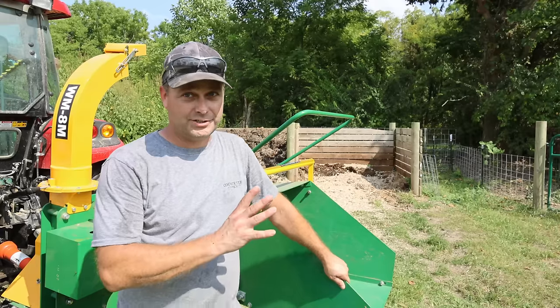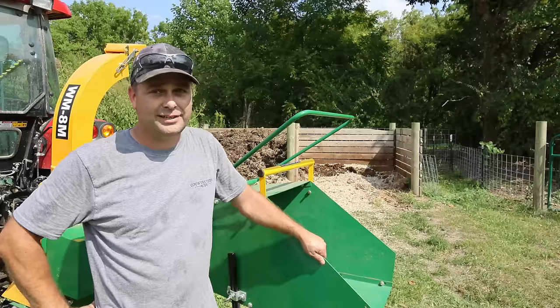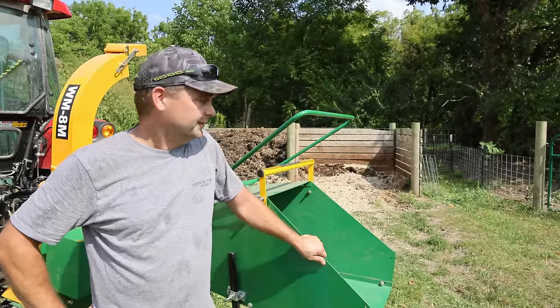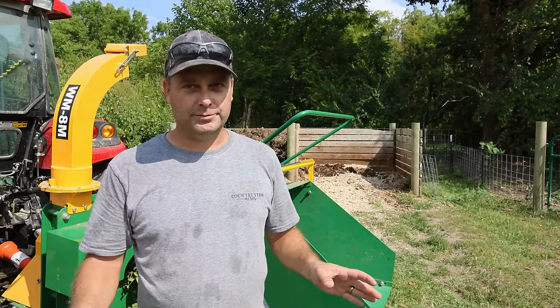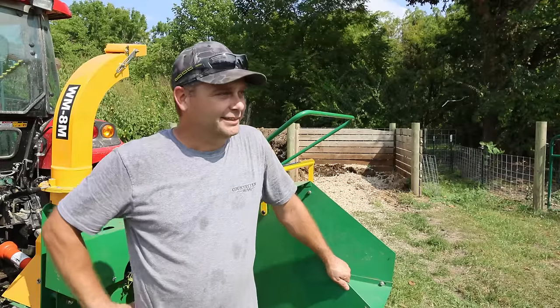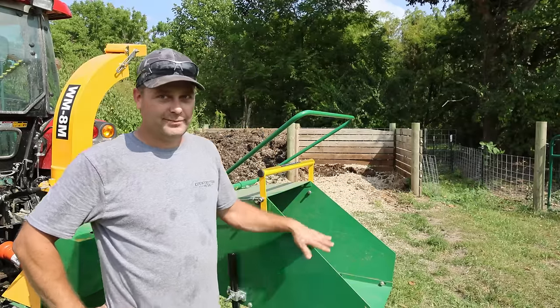I'm looking at this as almost a brand new wood chipper. They still make this model and it was $3,300 brand new, so I got it at about a third of the price. I think I did pretty good on it, especially with as good a condition as it's in. On HiBid.com you can search your zip code and it'll show you all the auctions around your area, or you can search for a specific item like 'wood chipper' and your zip code. I constantly have about 20 or 30 different searches that I do for different things I'm looking for.